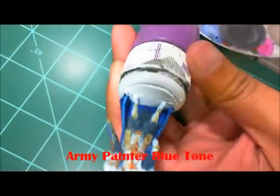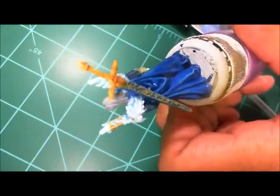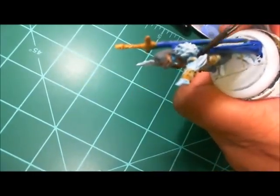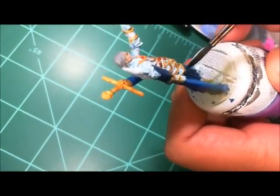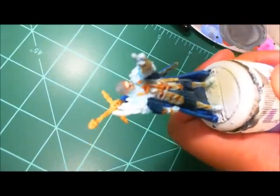Now I'm coming back in with Army Painter Blue Tone for the blue cloak and scabbard — just giving it a little shadow. I thinned this down a bit so it's a pretty subtle effect on the blue. I'm also using this Blue Tone on the kilt and the blue-gray sections of the armor.